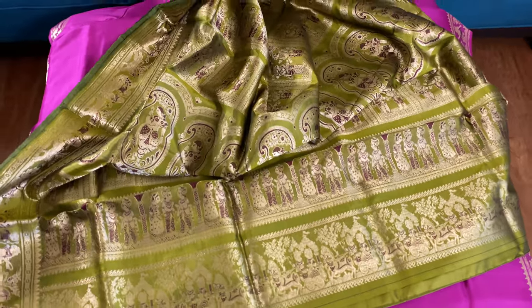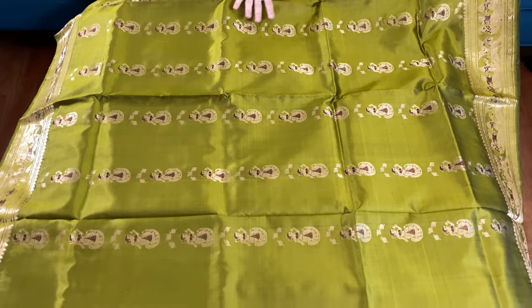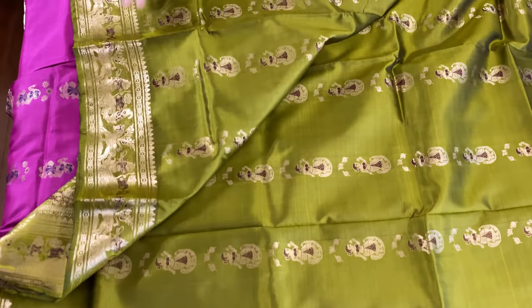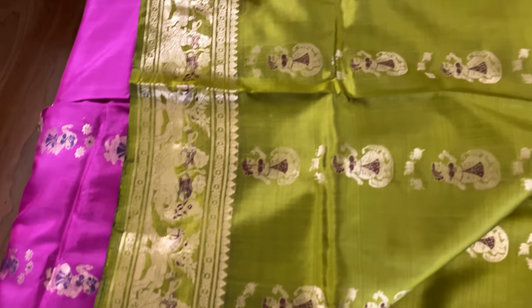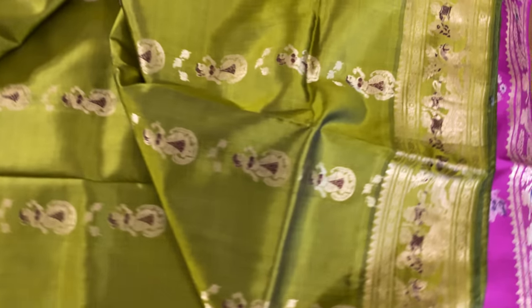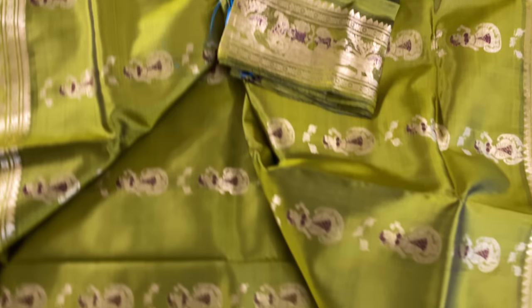It's kind of a moss green color. Let me show you the body of the saree — this is the body of the saree, it's a hundred percent pure silk. This is the top border. See, this is Krishna and Arjun on a chariot. This is the top border and this is the lower border of the saree, and this is the blouse piece for this.